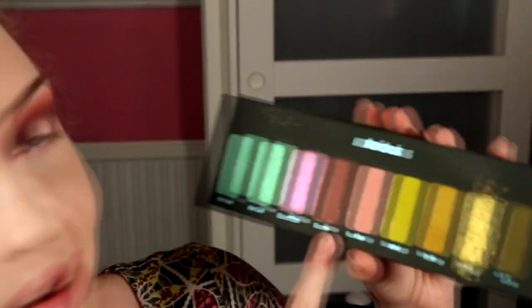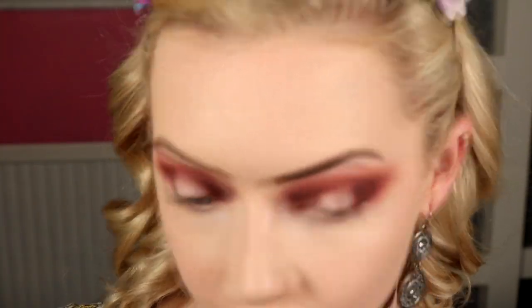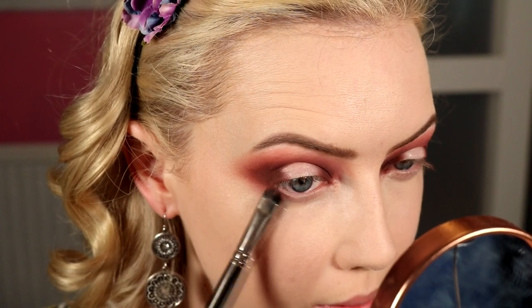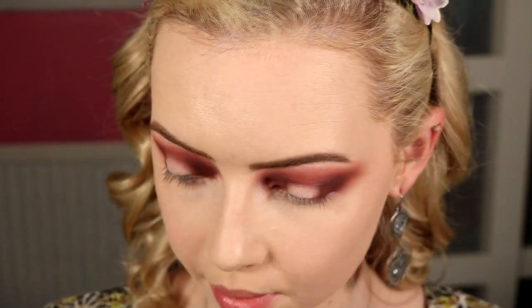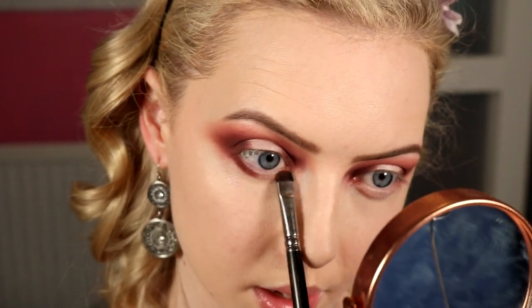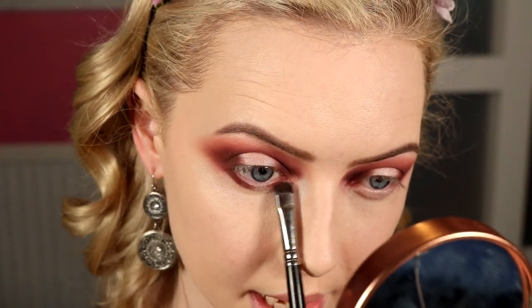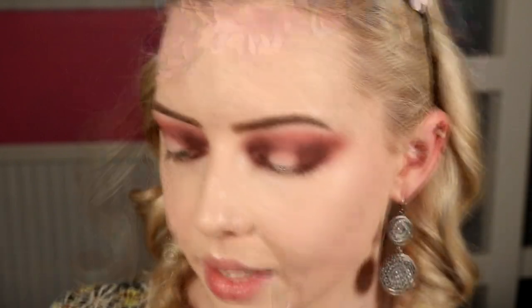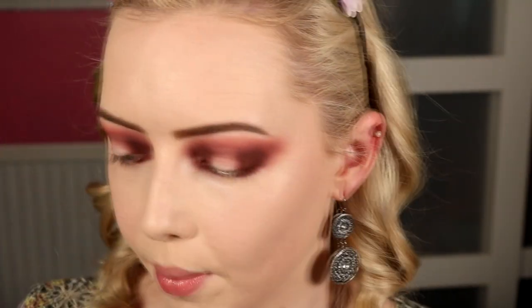I want to work on my lower lash line first before we do any fun shimmers. Going back in with Nouveau, I want to do a halo lower lash line as well to repeat what we did on top. Taking that on a 214 from MAC, going in about the width of the brush to give a bit of depth underneath, making sure to connect on the outer corner and then a little bit on the inner part of the lower lash line, keeping a gap in the middle.